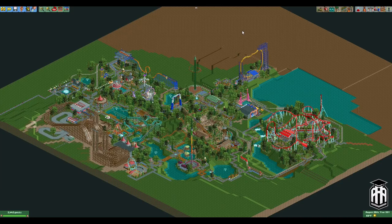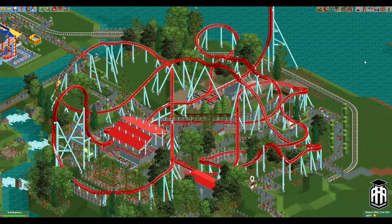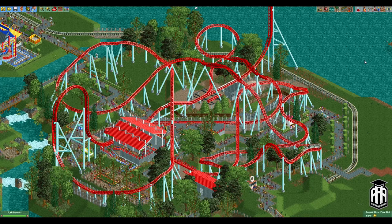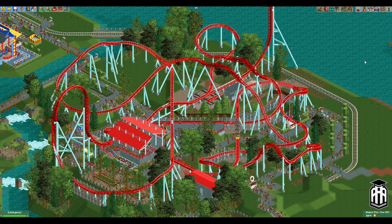Hey everybody, welcome to another RCT2 hacking tutorial. It's been quite a while since we've last visited this park with all of our hacked rides, but it's about time we get back to it. Today we're going to look at our fifth roller coaster here in our little park — this is one that's gotten requested quite a bit. This is our sample Intamin coaster, and I'm calling it Livewire. Certainly open to better name suggestions, but we're going to look at a couple of different hacks on this today.